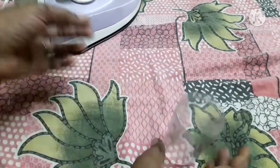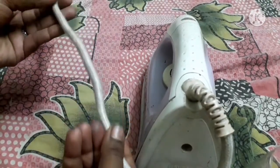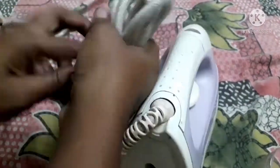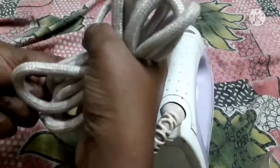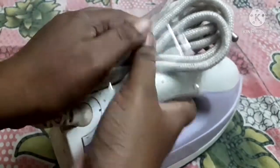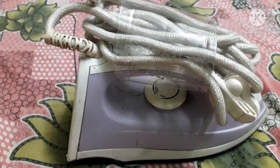Now we have to roll the wire and cut it in a clutch. Now we are going to cut the wire. Let's try it in.